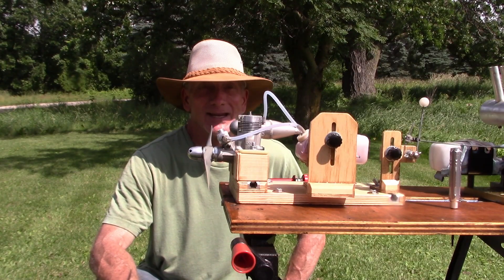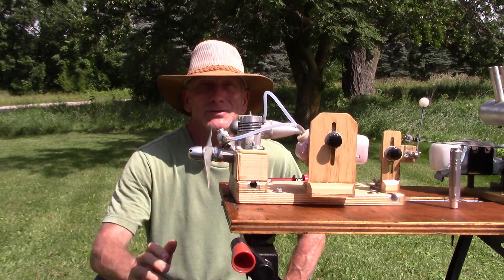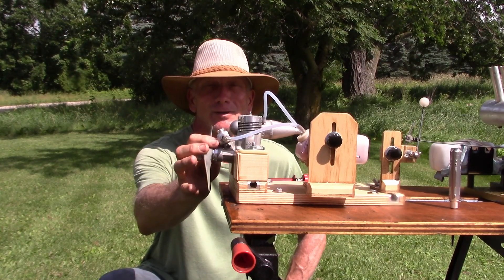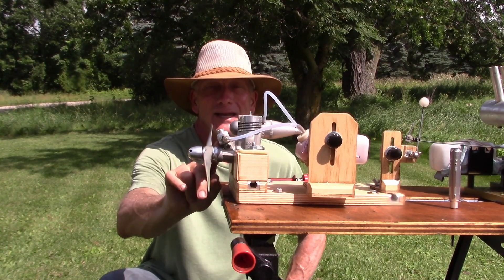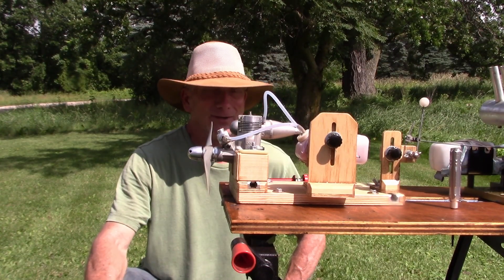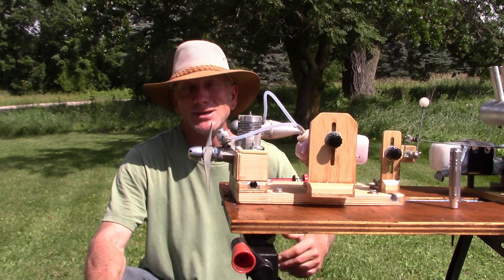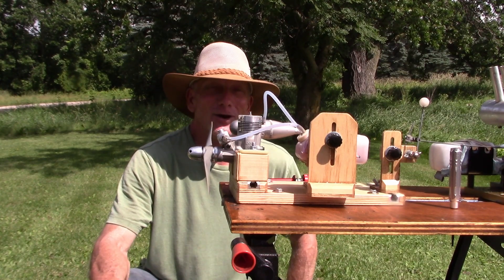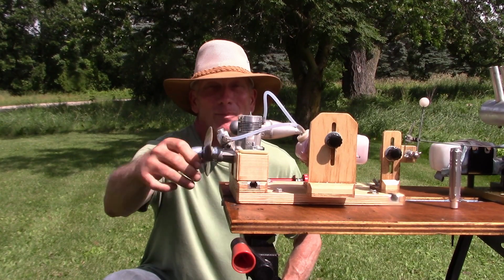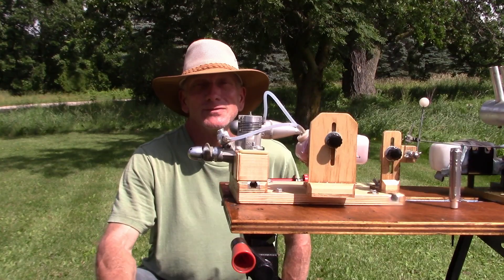I've had so many engines that I can't keep them all straight. I picked this engine up a month or two ago off eBay for a really good price. I thought I hadn't had one of these in a few years, but it turns out my friend Mike had given me one a couple years ago and I ran the Enya 40X engine almost exactly a year ago today. So this isn't much of a new engine, but I am going to do a nice run with it since I've never run this particular one before.